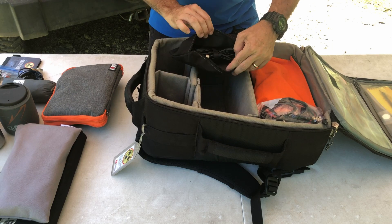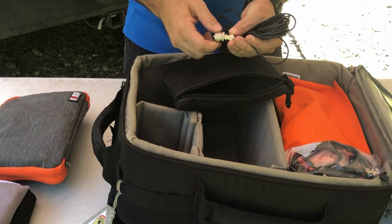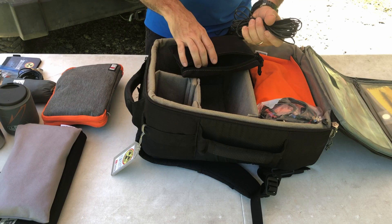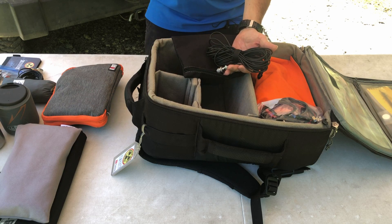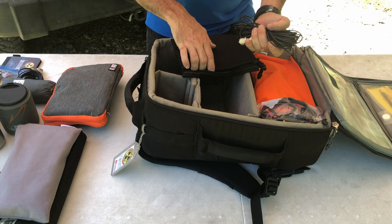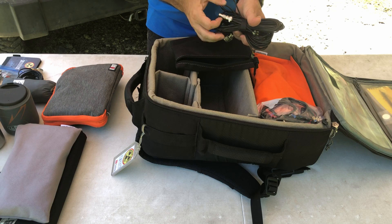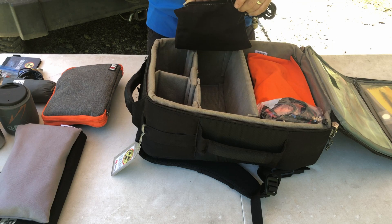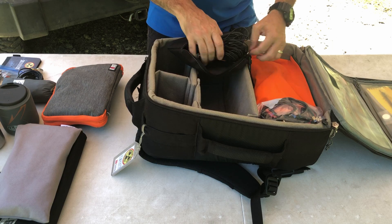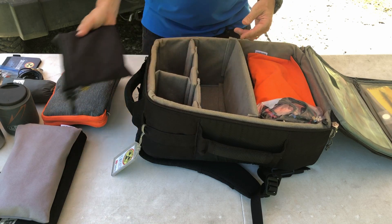The next bag has some more coax — really small stuff, RG-174. I do keep adapters for PL-259 to SO-239s in case I need those. A lot of times I'll operate with just 25 feet of this coax for HF, then save the larger coax for UHF and VHF. I've also got a barrel connector for BNC and a couple of tent pegs — always good to have those to guy out or stake down an antenna.